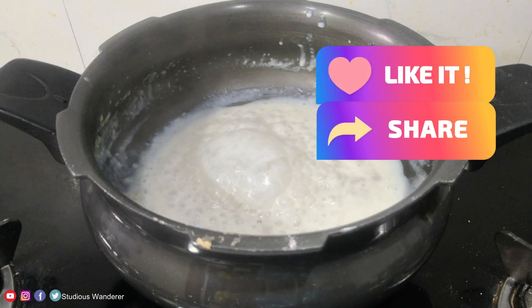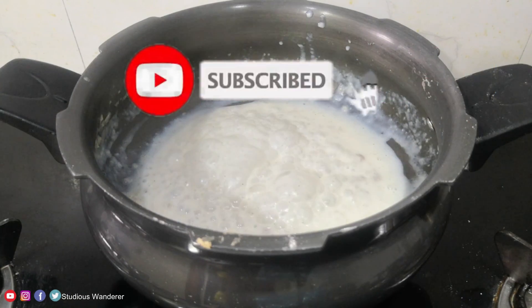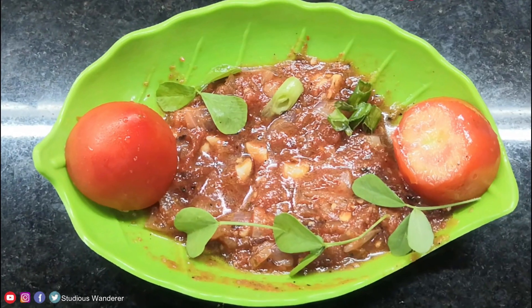We hope you enjoyed watching this video. If yes, hit the like button and share this video with your family and friends. Also subscribe to our channel and hit the bell icon for instant notifications. Thank you so much for watching. Bye bye!